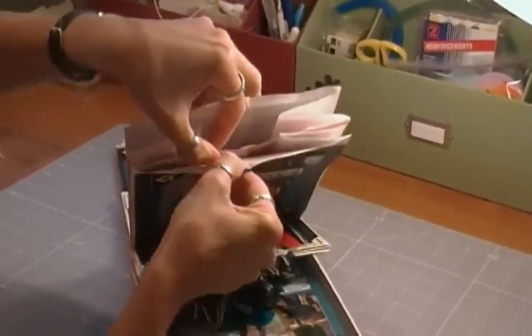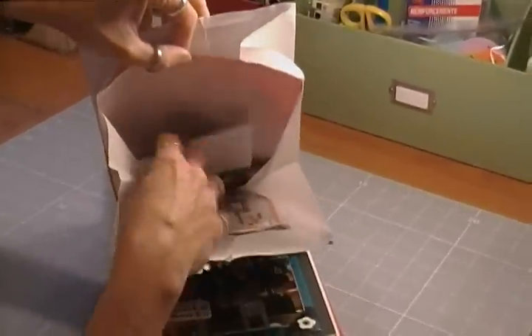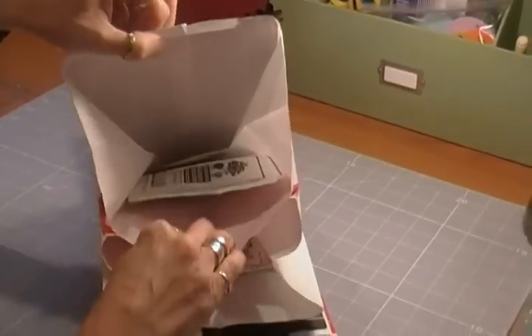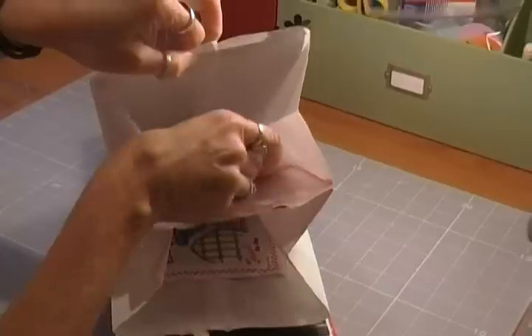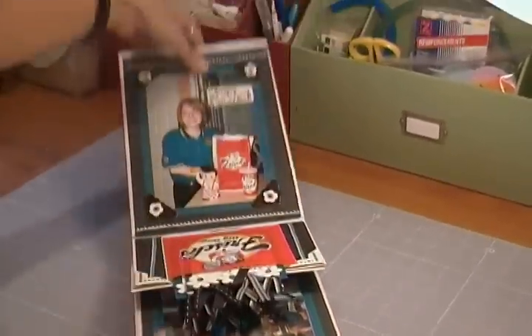I have the Velcro, and she got different things throughout working there that she added — different menus and stuff that we just wanted to keep.